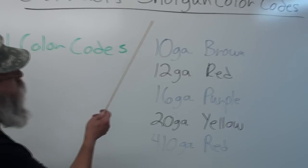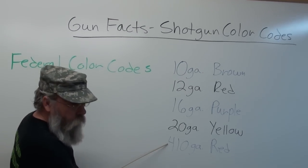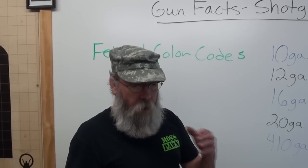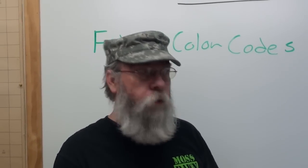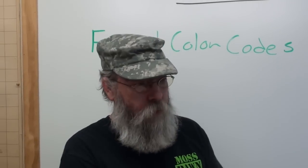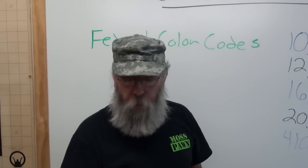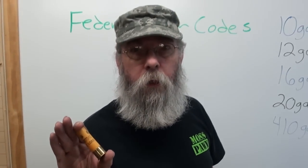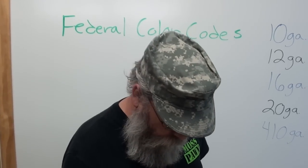Going over the codes again: brown is 10, 12 gauge is red, 16 gauge is purple, 20 gauge is yellow, 410 is red. Years ago, there was a pack of wild animals running around our neighborhood. I grabbed my Browning Sweet 16, loaded it with three shells, and went out in the yard to shoot them. I shot one time, the gun malfunctioned — it was pitch black dark. I jacked that shell out, put another in, did the same thing, fired the third shell. Went out in the morning; there were three yellow hulls in the driveway. So that Browning Sweet 16 had fired 20-gauge shells, but they didn't have enough power to operate the gun. That proves something right there.